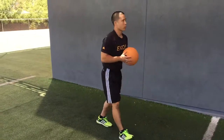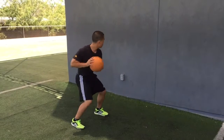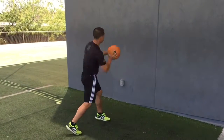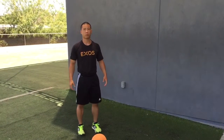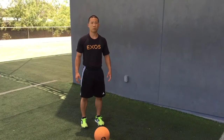So we start to work a little bit on movement integration, some stability, and now we connect rotational power. Hopefully this circuit helps you understand some simple mobility, stability, movement integration, and rotary power pieces for your golfer.